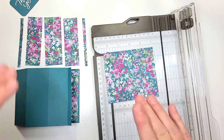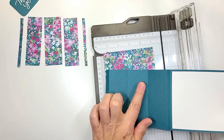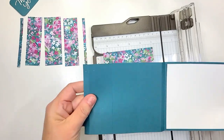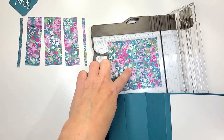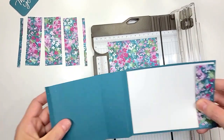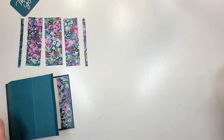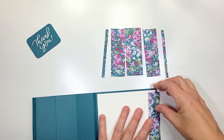You can either leave the inside plain, which is what we're gonna do tonight just for filming purposes, but you do the exact same cuts with the remaining piece that's left. I'm gonna set this to the side and now we're gonna start building our card.